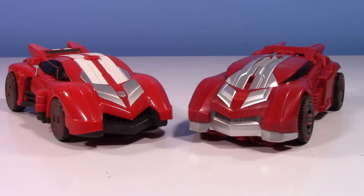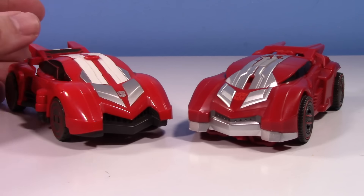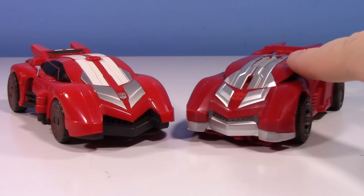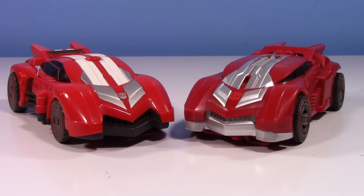This is the old versus new comparison between the 2012 Fall of Cybertron Sideswipe and the brand new — pretty much leaked and not even revealed until like a week ago — figure that I actually found at Target right before the official unveiling at WonderCon or something like that. It is the 2024 Studio Series Gamer Edition War for Cybertron Sideswipe.